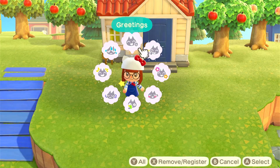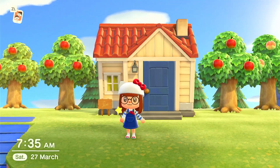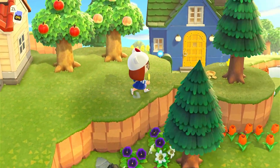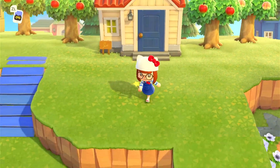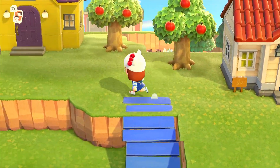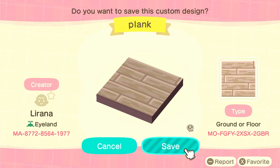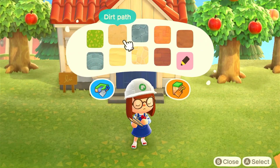Hey guys, welcome or welcome back to my channel, it's Geeky Crossing here and today we are doing another one in the Sanrio range - today is Rilla. I know loads of people don't like Rilla and I'm kind of neutral; I don't like Rilla but I don't hate her to bits. I'm not the biggest fan of the items - I don't like the dresser at all.